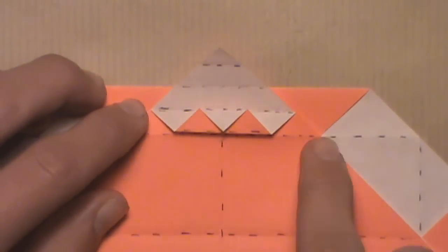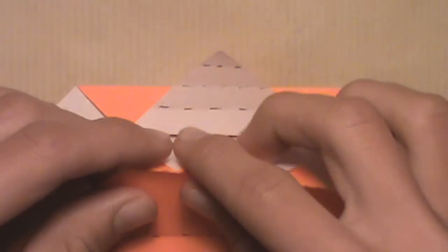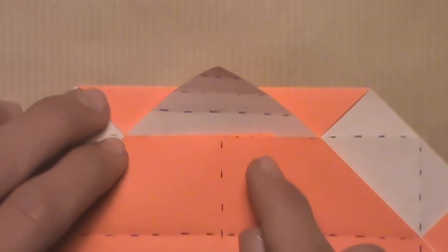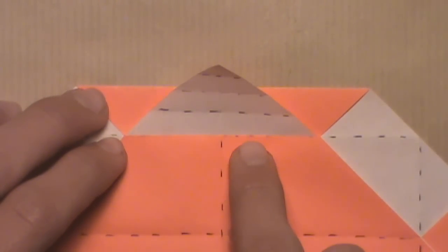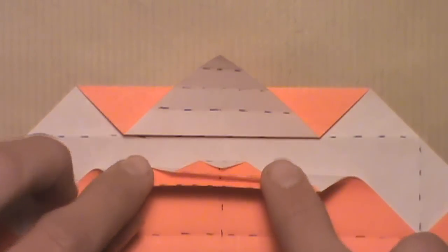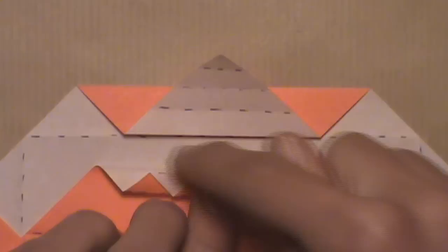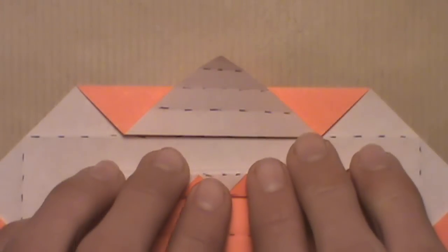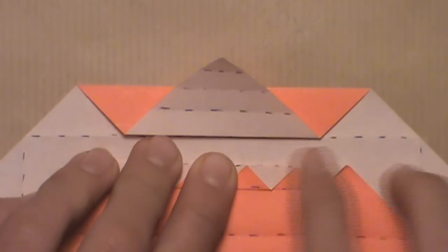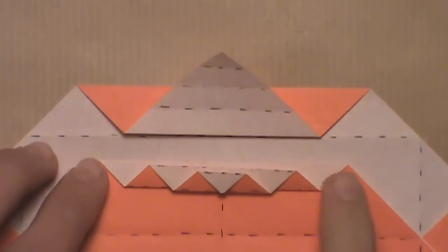Now we're going to create a mountain fold along this horizontal crease here. Pick up this layer and simply pinch the crease from the top, then flatten out the model. The pleated region is now hidden underneath this layer. To get it back out, pull this edge down so you can see the pleated section again. Once you can see this region, create a new crease that aligns with this edge here. Just try to get it as close as possible — it looks like you've just added a new pleat.